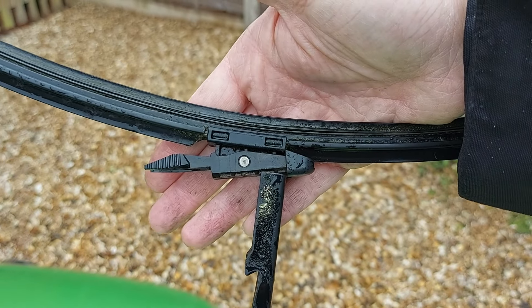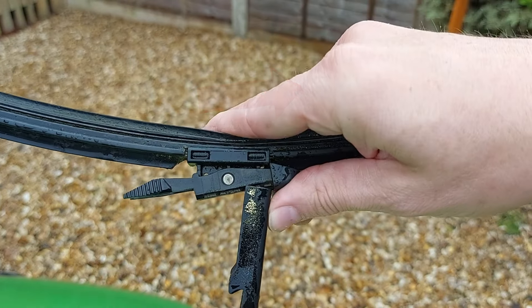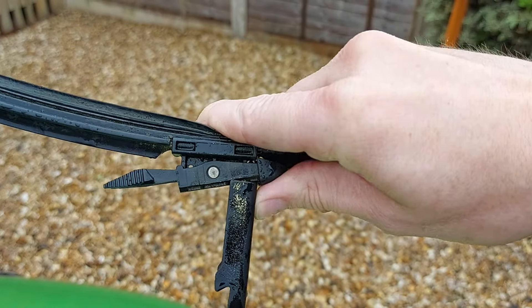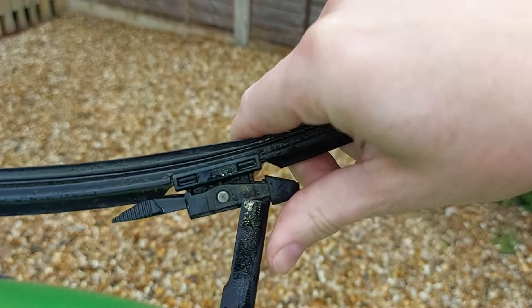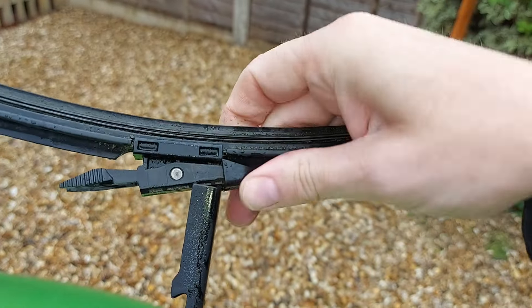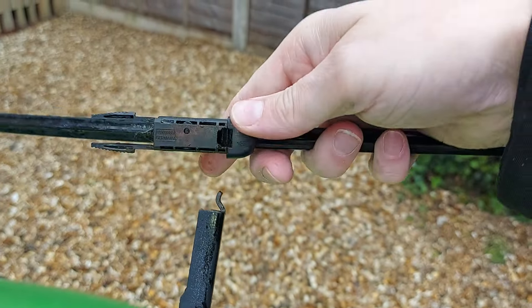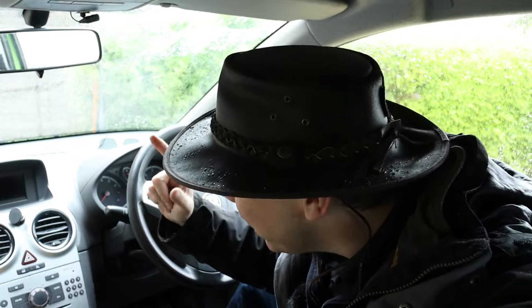And finally we slide the blade in this direction to fully remove it — and this is easier when you're not doing it one-handed and holding a camera. Come on now, off you come. There we go. Rather appropriately considering what we're doing, it's raining increasingly hard here.